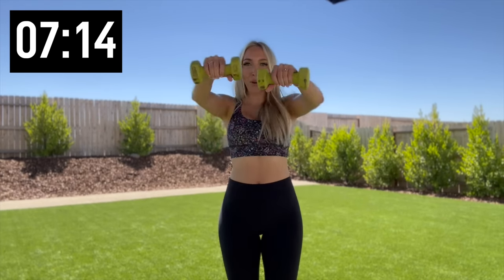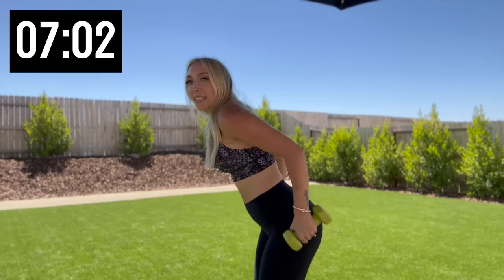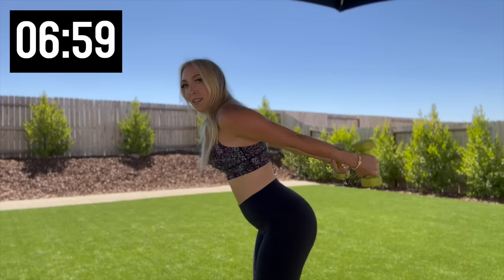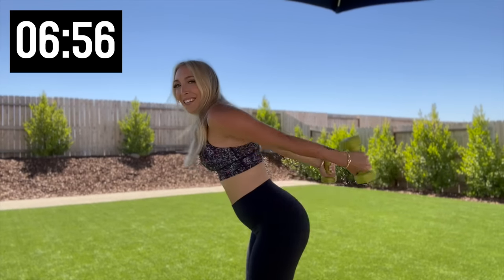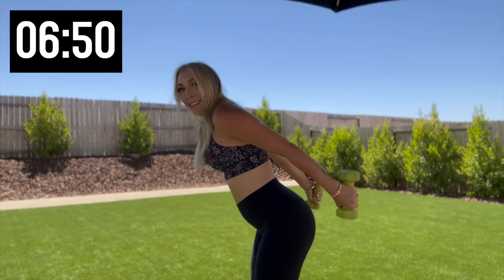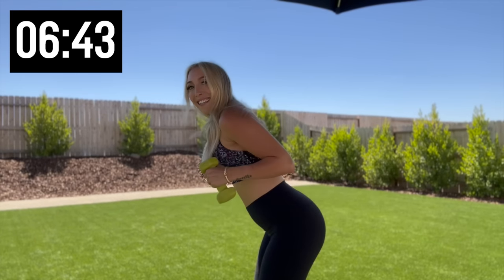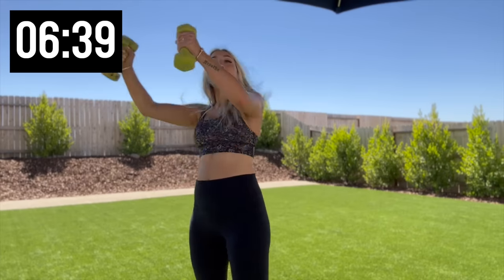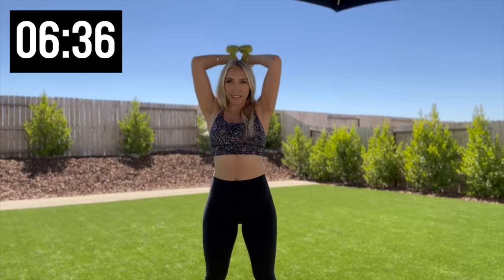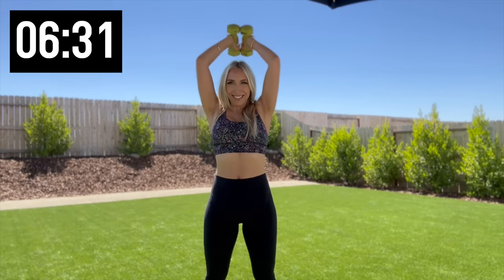Nice, hinge forward — we got tricep kickbacks, kick it back. 10 more, five more, four, three, two, and one. Weights up top — triceps right here, 10. Five more, last two.